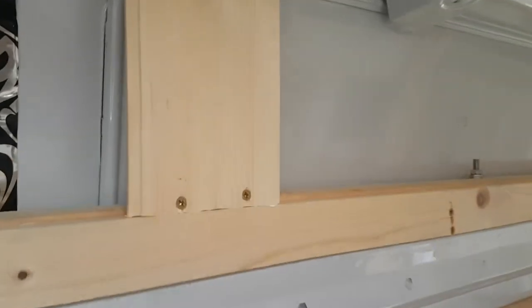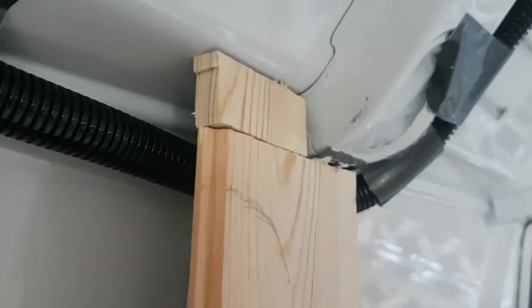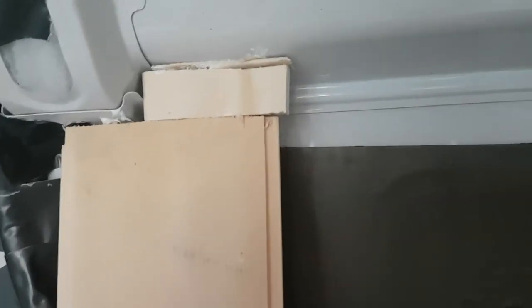The Soudal Fix-All Turbo is my adhesive of choice and will be used to stick everything to everything. I just used that again and kind of wedged some blocks in and did some bits and bobs. I don't really expect that bit to be holding much weight — I just wanted more places to screw into.